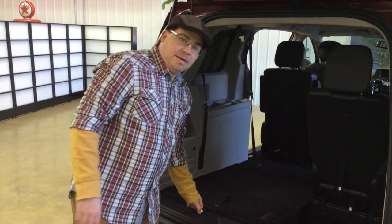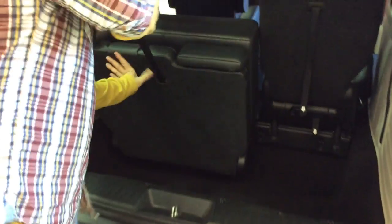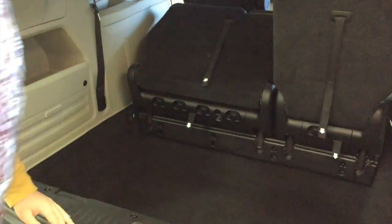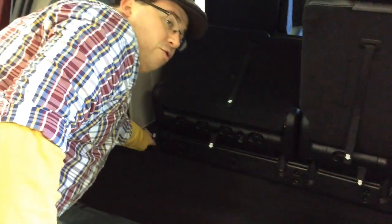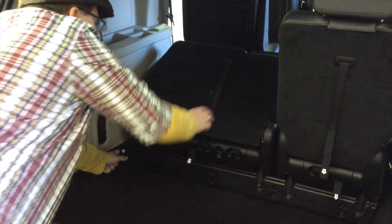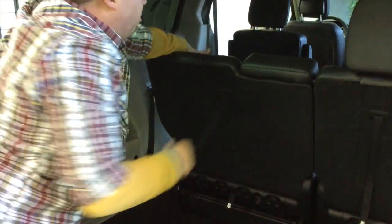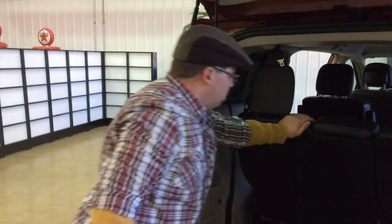Alright, so let's get the seat back out. We'll pull the number four strap, then we're going to pull the number two strap — that'll unlock the seat back — and pull the number four strap again. And then lift up the headrest.